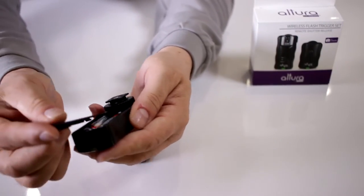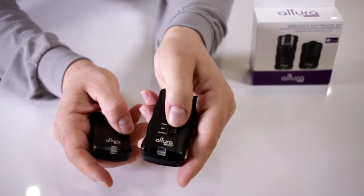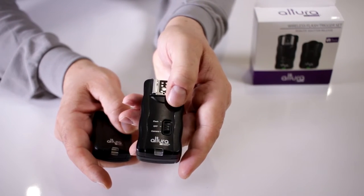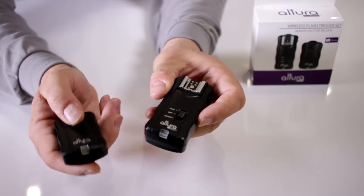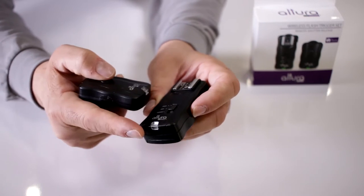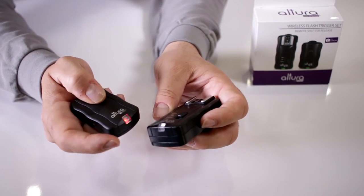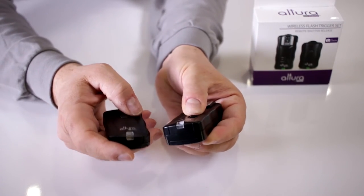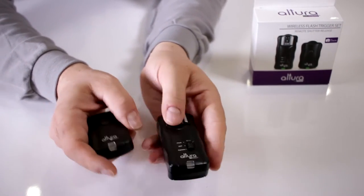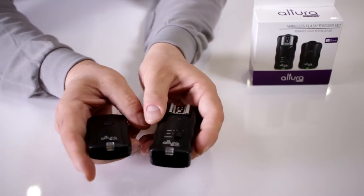If you place the batteries in correctly and set the receiver to flash — notice you have three settings: off, camera, and flash — switch it to flash. When you press the trigger on your transmitter it changes color, giving you confirmation of communication on the receiver. If that doesn't happen, it means the batteries are dead, placed in incorrectly, or you might have a defective unit.